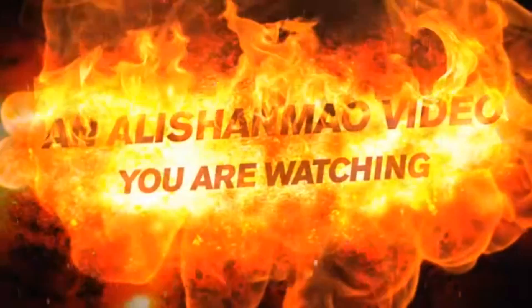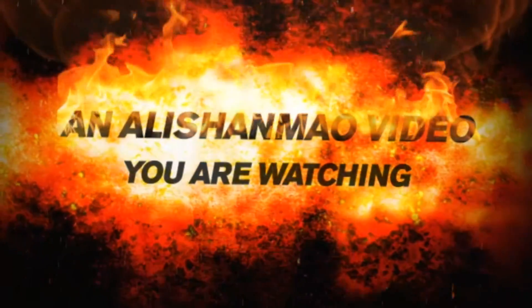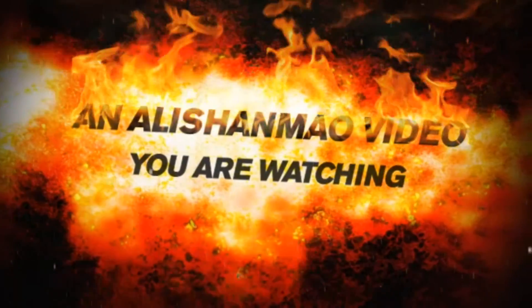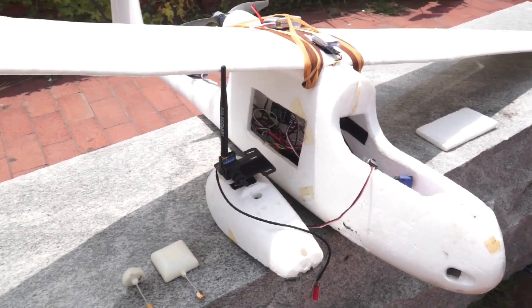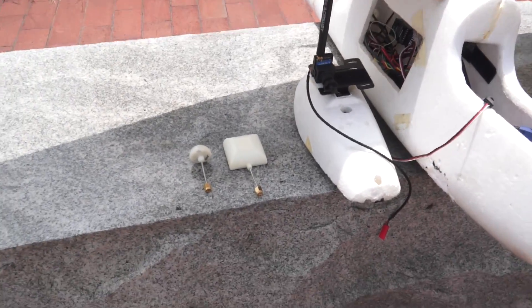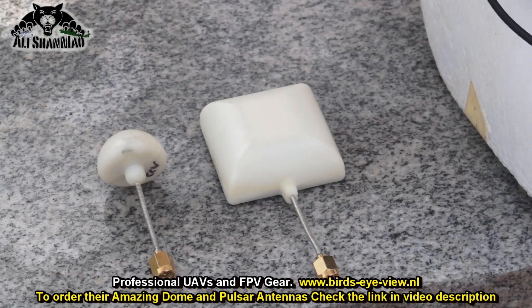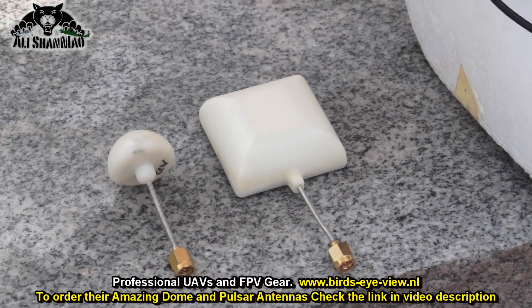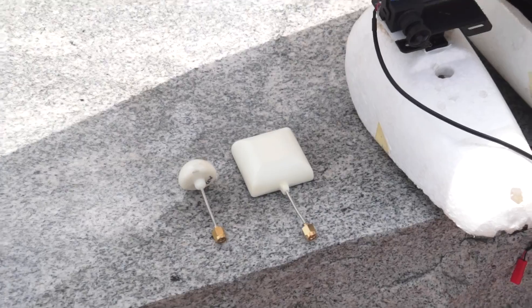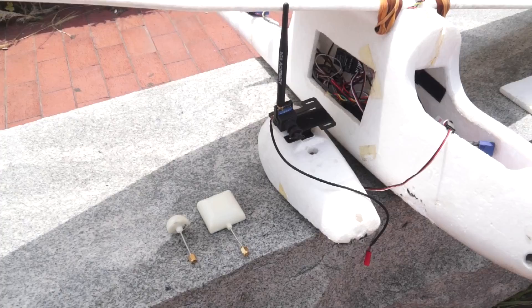Bismillahirrahmanirrahim. Assalamu alaikum everybody. In this video we are going to test these two little antennas sitting right here. They are from birdseyeview.nl, so they came all the way from outside China. But don't go on the looks — they pack some serious punch of performance inside them.